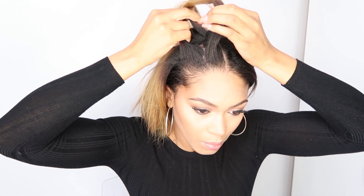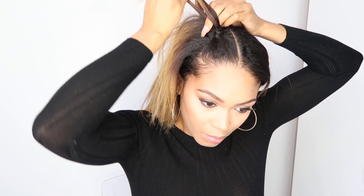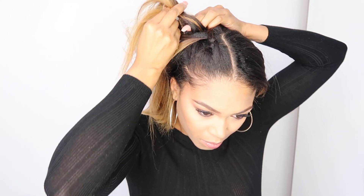Then you're going to take a small section of hair at the front, make that into three, and you're basically going to start plaiting the hair. You're not going to braid it just yet — you're just going to plait to start off the braid. Then you're going to start adding small sections of hair each time, adding a bit from the front. You're basically going to repeat this all the way to the end until the whole head has been braided.